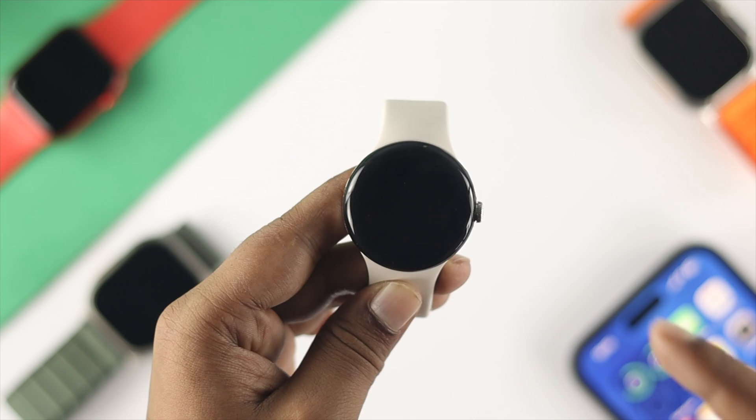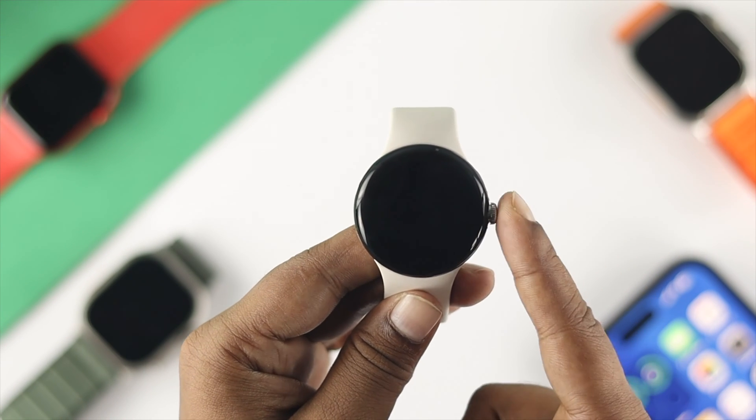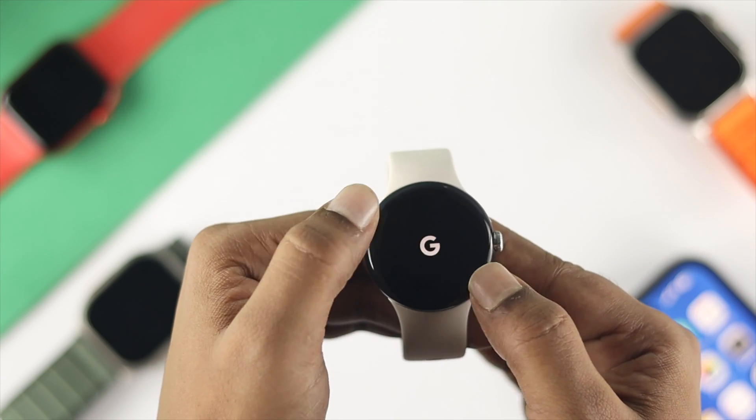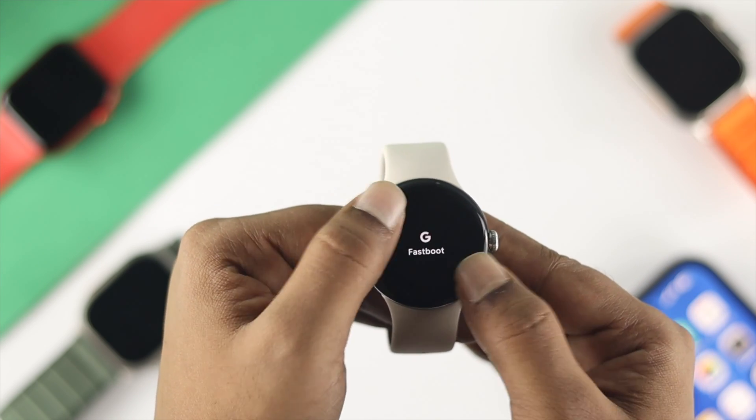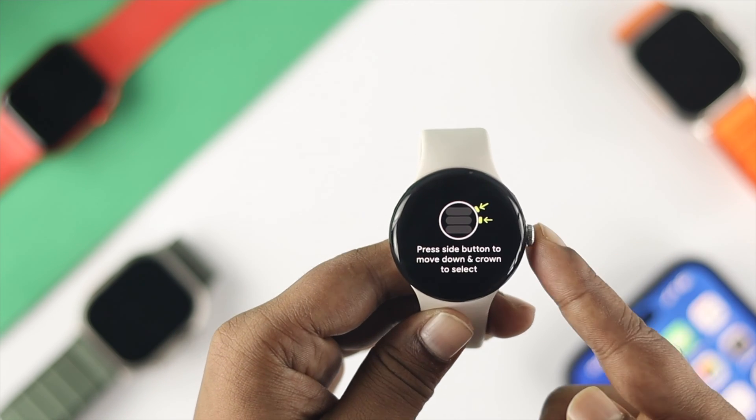After waiting, press the crown button once. As soon as you see the Google logo appear, go ahead and tap around it — you're going to see fastboot mode come on.